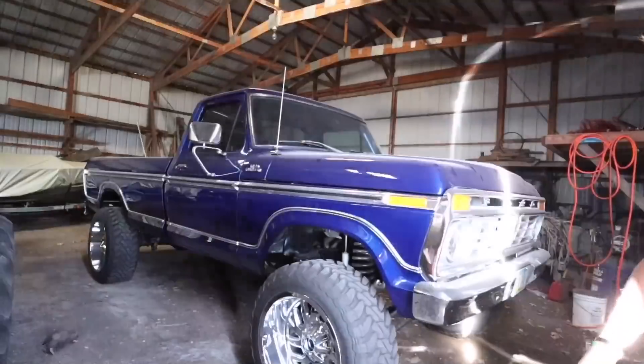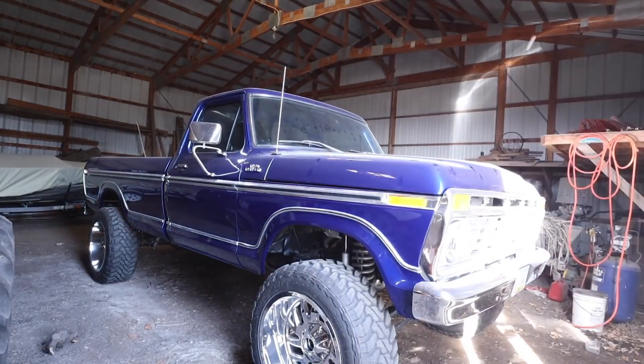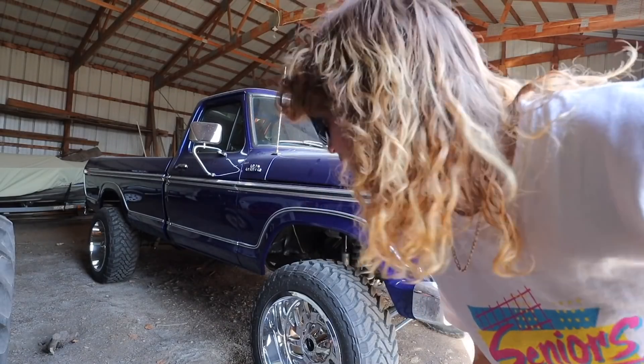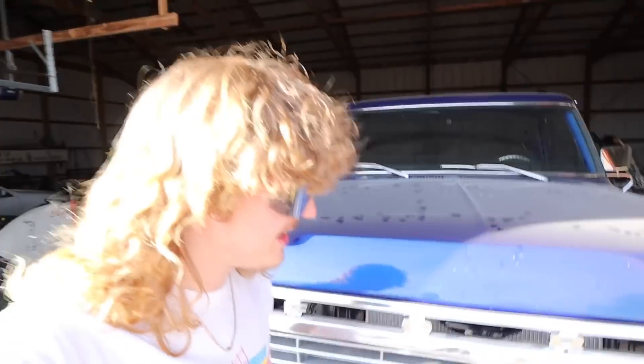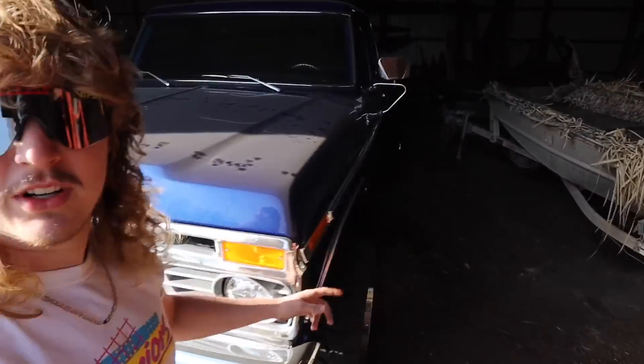I wonder why we have the flatbed on the Dooley. She's filthy. Alright guys, welcome back to the channel. Today we got old blue.